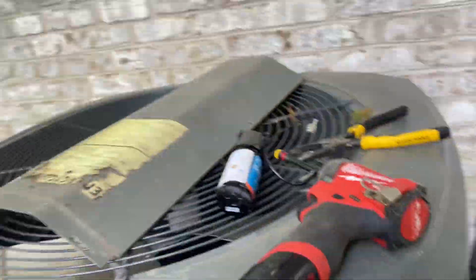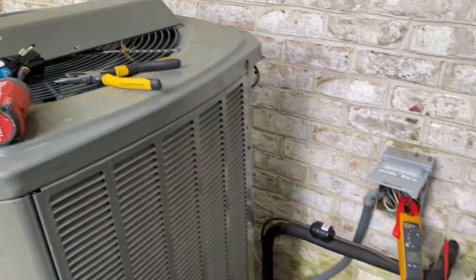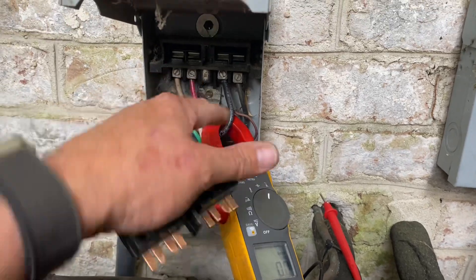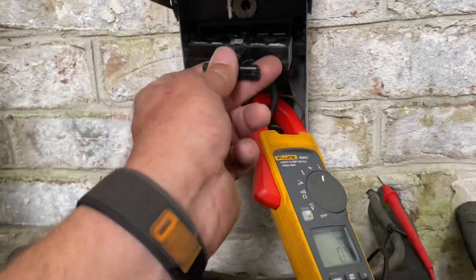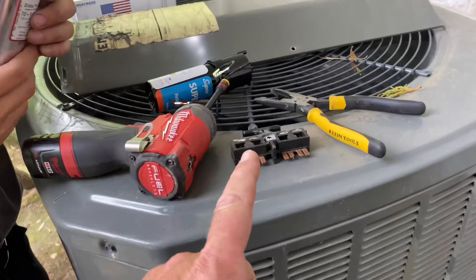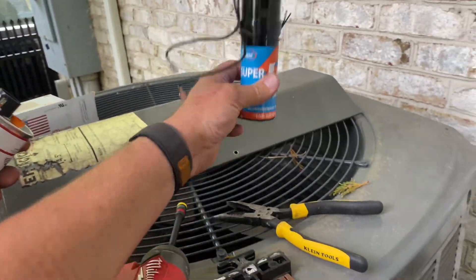The third issue: the 40-amp breaker was in a trip position. I quickly checked for shorts to ground — pulled the disconnect and checked for continuity between ground and all terminals. Easy peasy, nothing found. So I reset the breaker, put in the disconnect, and that works. We had a hard-starting compressor, so I added the SubCo Super Boost and it worked fine.